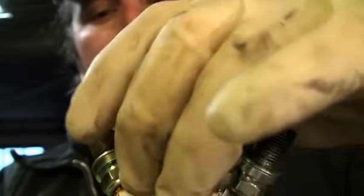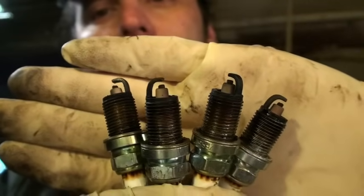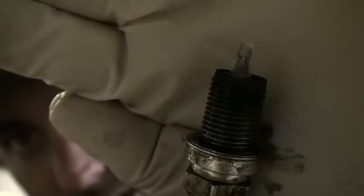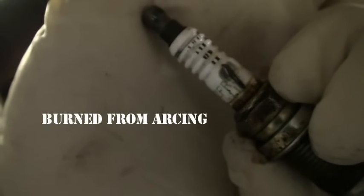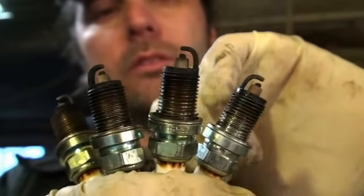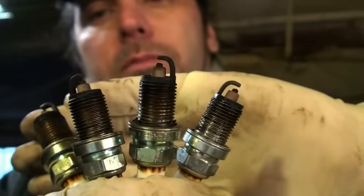What you're looking for is pretty much what you see here — these all look pretty much the same. There are other scenarios where it's all gummed up, which usually means it's burning oil or something like that. Sometimes you see damage to the spark plug, where the electrode is broken or missing. It may still produce a spark, but not as good as it's supposed to be.